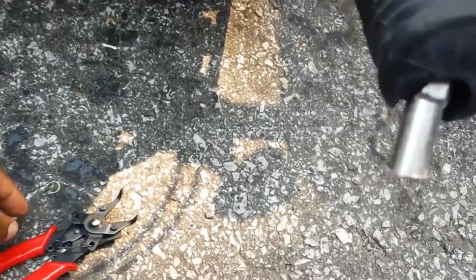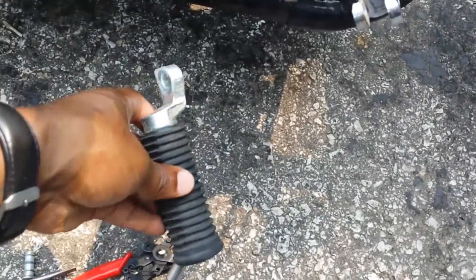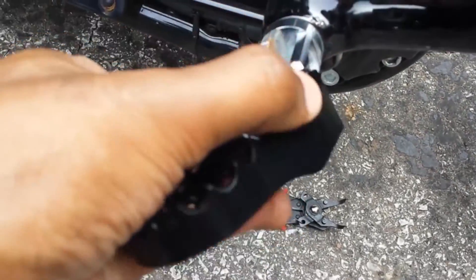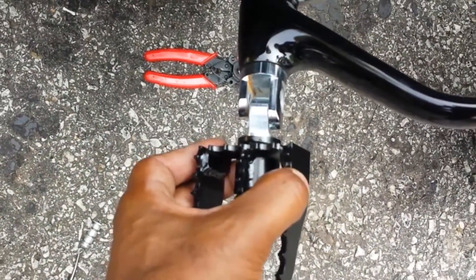After removing the snap ring and this little bolt thing here - this guy has a little spring and a washer - it's time to go ahead and put in the new one. It's not going to work though. It's not long enough.